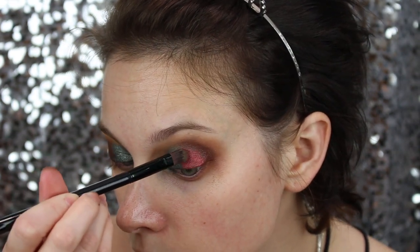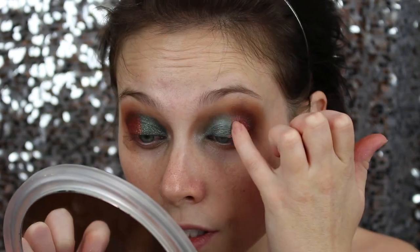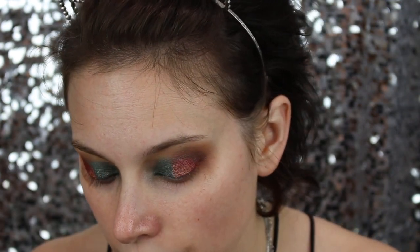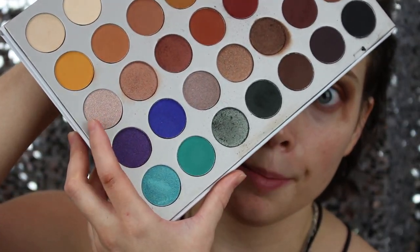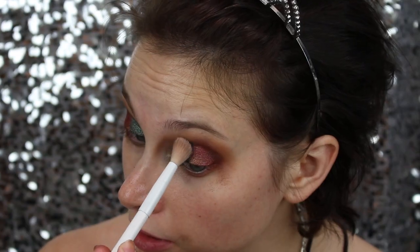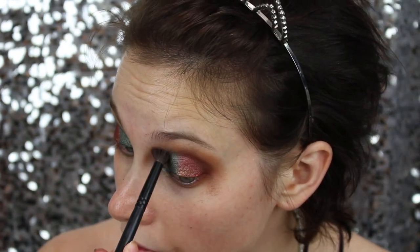I don't want the Cranapple to get into the crease too much. I'm going to use just a little bit of the Sissy shade on my pinky finger, applying it just where the red is in the center of the eye. Sissy is a lighter highlight shade but it has a very gold-pink undertone, so it plays really well with the cranberry. To blend the cooler-tone green part, I'm going to use the shade Obsessed on a big fluffy brush, blending right there while leaving out the center of the eye.